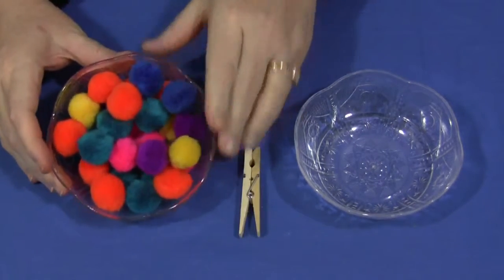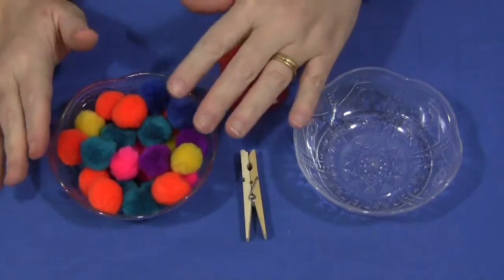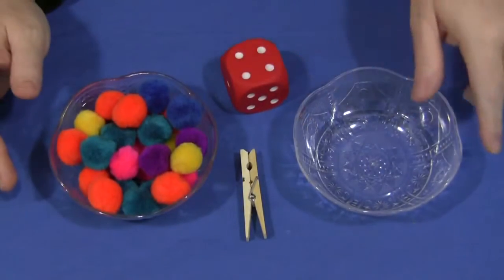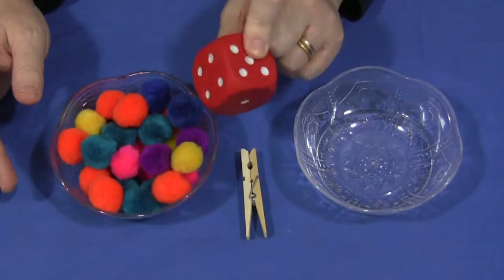You'll need to have pom-poms, a clothespin, and containers that you're going to transfer the pom-poms into from one to the other. This is optional, but you can use dice with this activity as well.